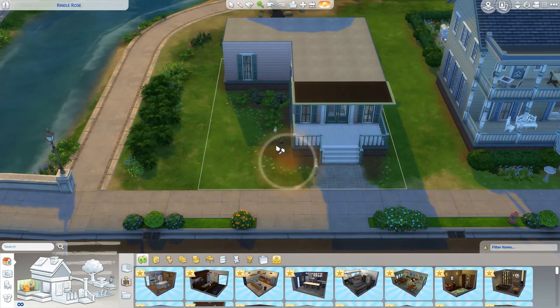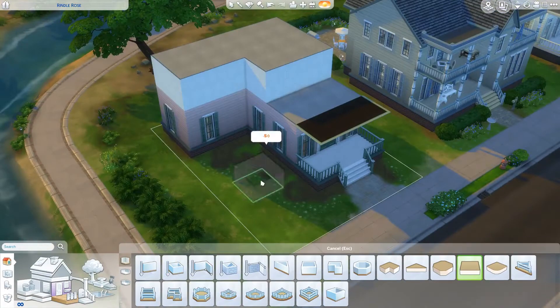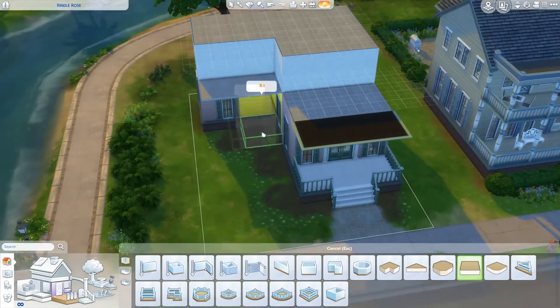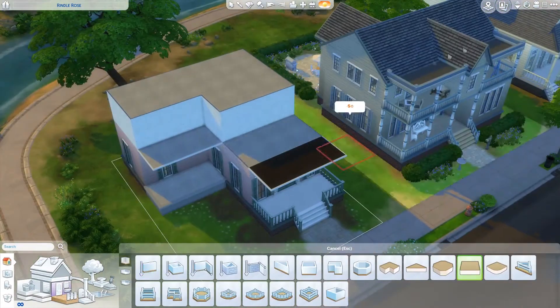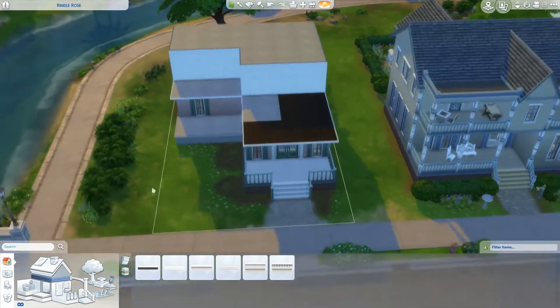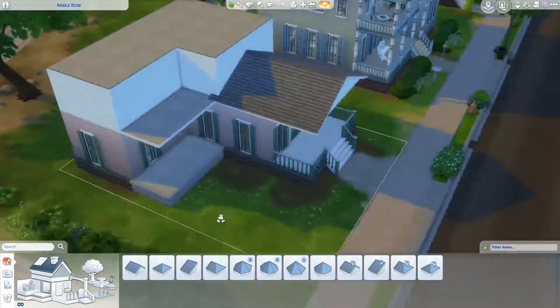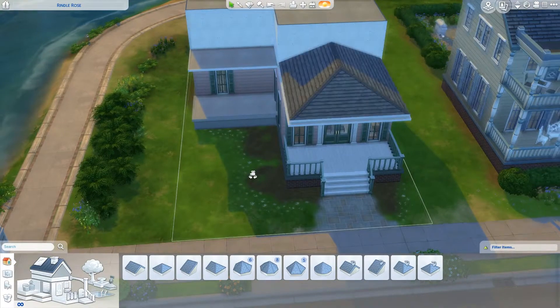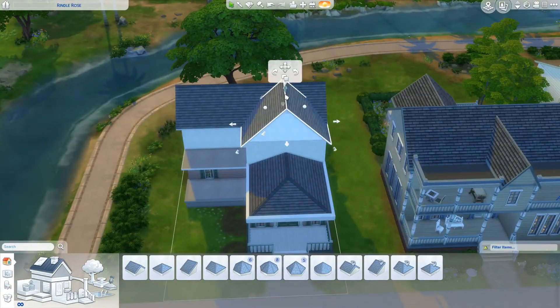Hey, my little party animals, hip hip, Renee here today with a brand new renovation for you. This renovation is actually a collab that was hosted by my Facebook group, the Sims Streamers and YouTubers. If you have not seen me or heard me talk about this group, I don't know where you've been, because I feel like it's all I've been doing lately. I am really proud of the direction that this particular Facebook group is going in.